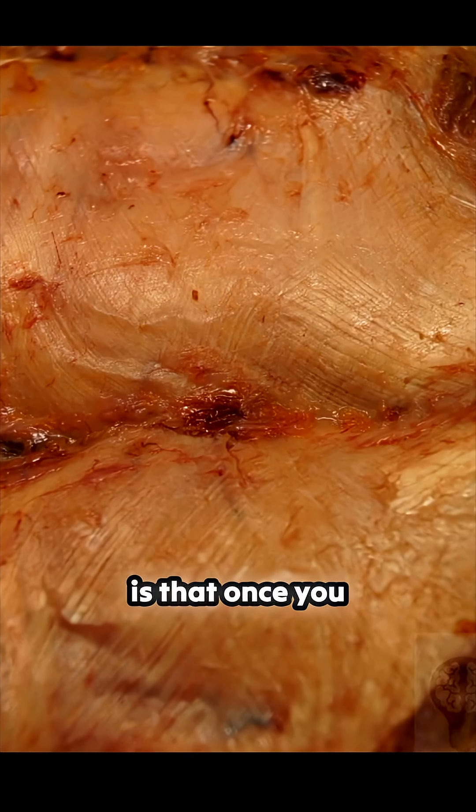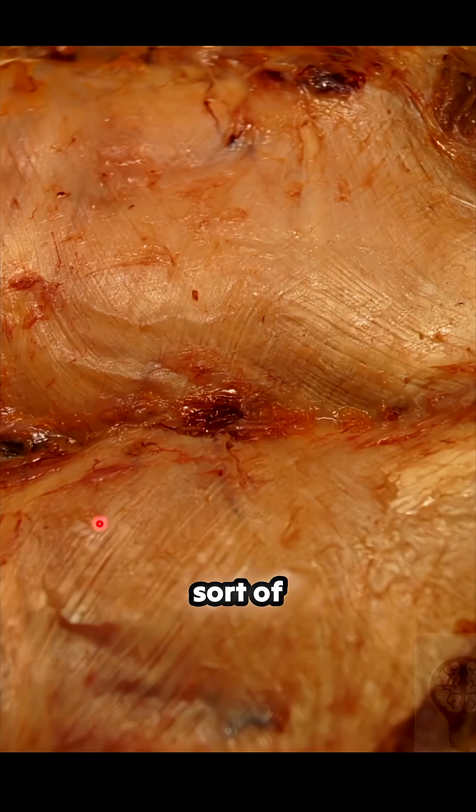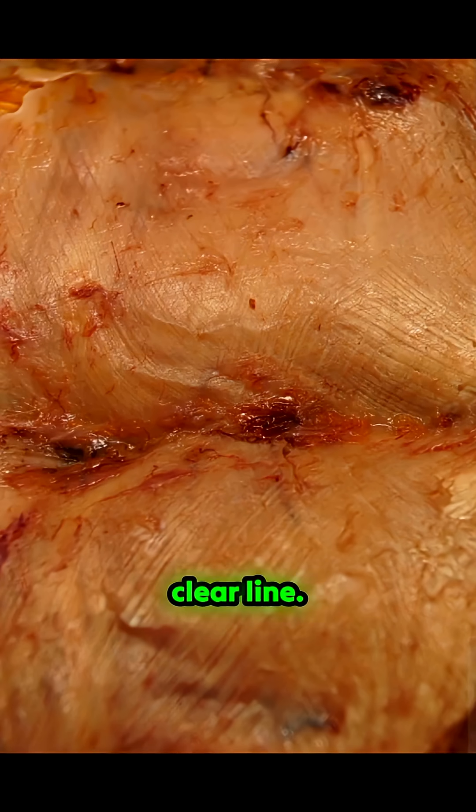The answer is that once you get to one side or the other, once you get to the edge of it, you start to follow that line across and it sort of disappears. You see a line going across there and then a line coming across here. Now, this is the top edge of the gluteus maximus — it looks here like there's a clear line.